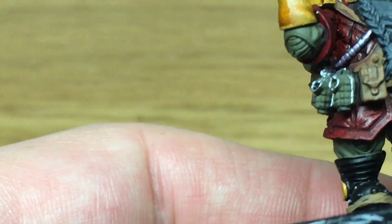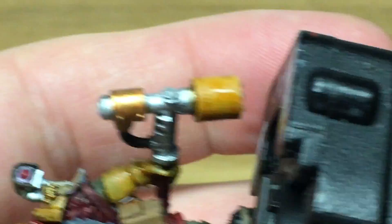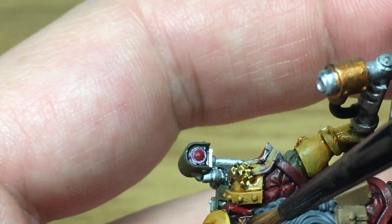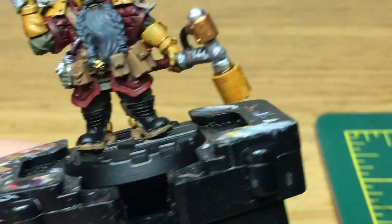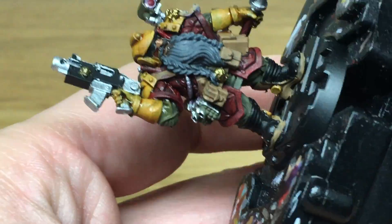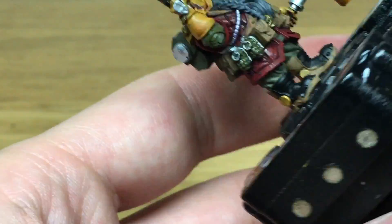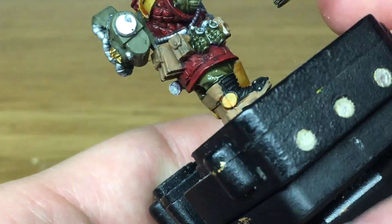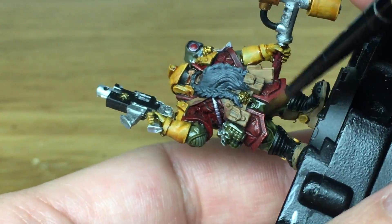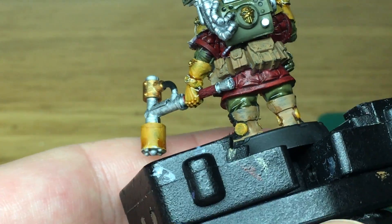Next, a little bit of Reikland Fleshshade from Citadel just to do his face - a very quick layer. The next colour is Citadel Athonian Camoshade, which we're going to use on the actual clothing of his boiler suit or jumpsuit underneath, and also the grenades and the backpack, but not the knee pads or elbow pads - we'll use a different shade for those. So just the cloth, grenades, backpack and the little armour plate at the front.